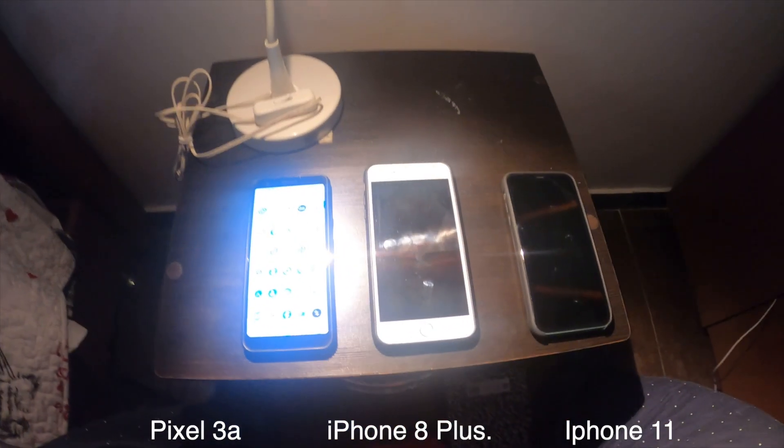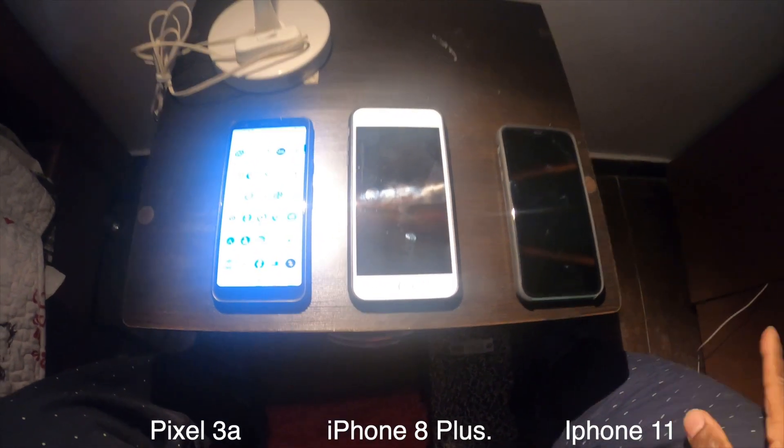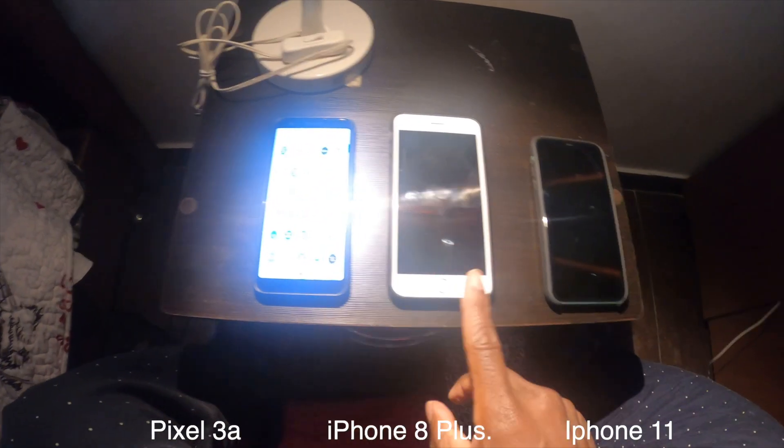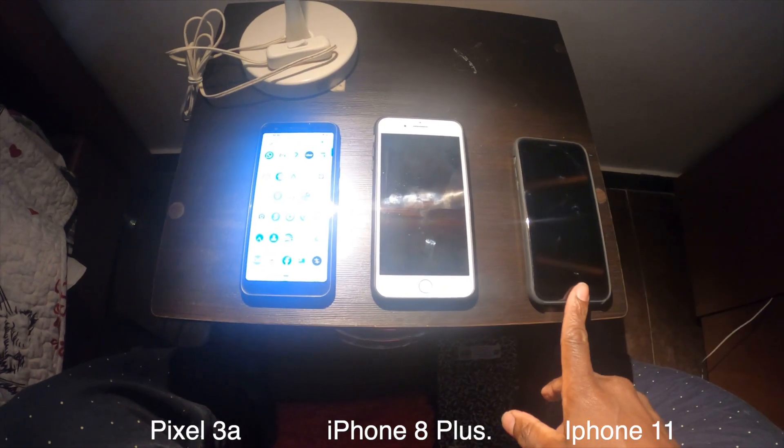Please consider subscribing. I know you're asking why I have three phones here, but I'm going to explain it in just a second. Right here I have a Pixel 3a, I have an iPhone 8, and I have an iPhone 11.